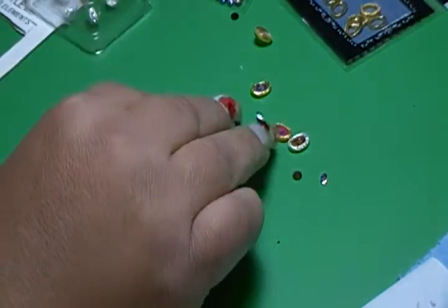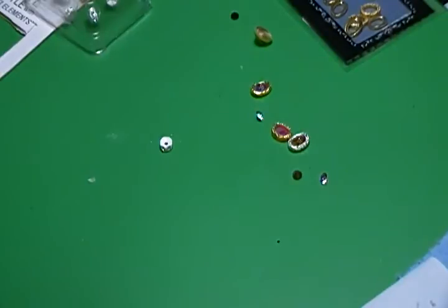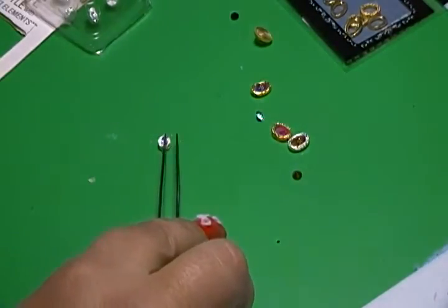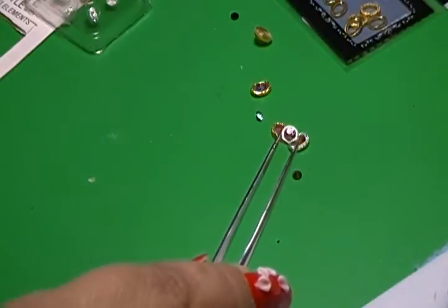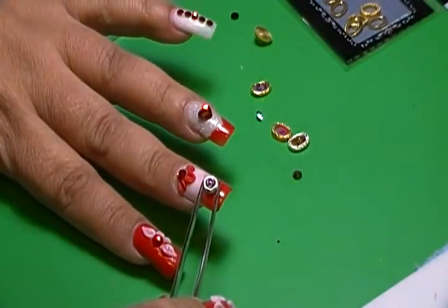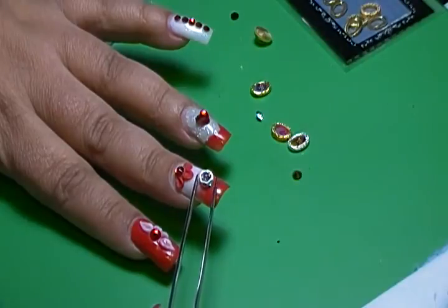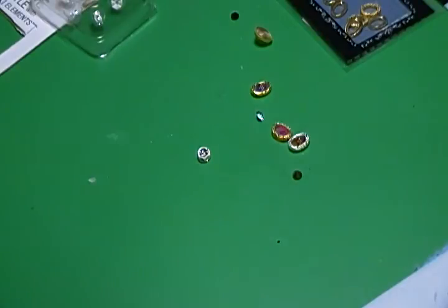I had these diamonds a while back, and I said, oh, I don't want to lay them flat — what can I do? And that's what I came up with. Then you put them on your nail. You can then decorate the surroundings, or they look perfectly fine just the way they are. So that's what I've been up to.